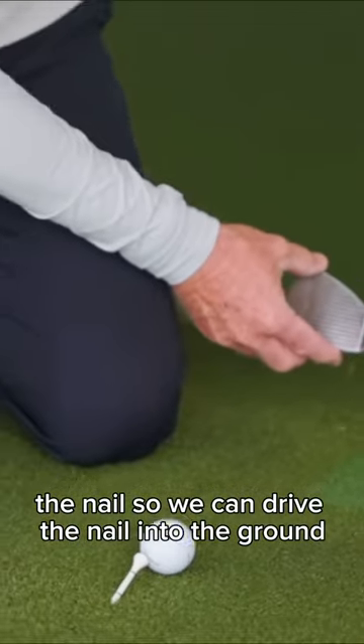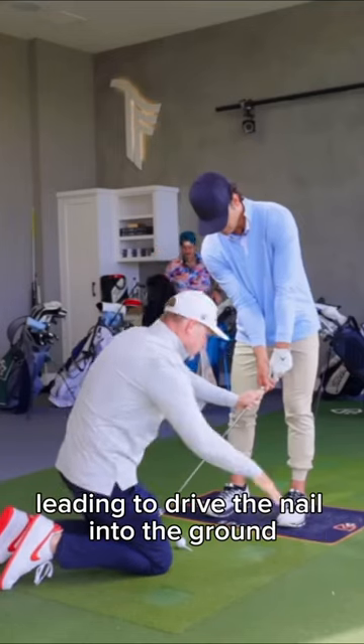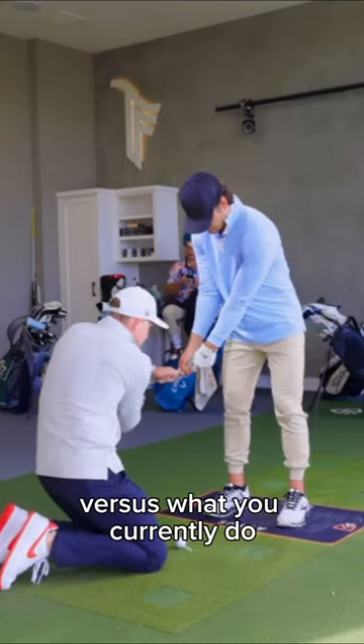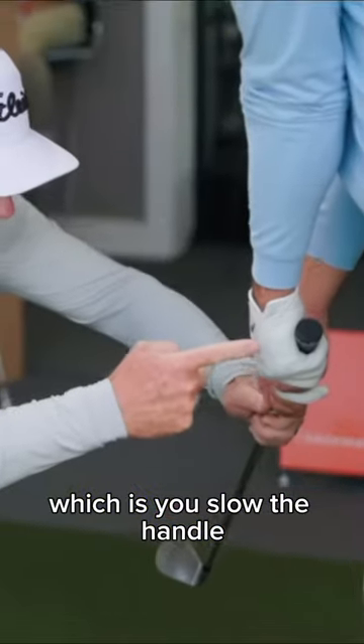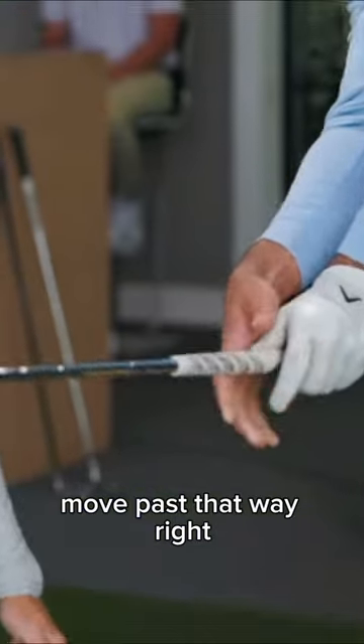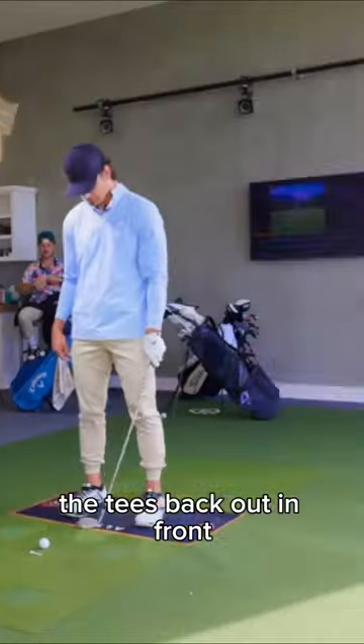So we can drive the nail into the ground — that's the handle leading to drive the nail into the ground. That drops the launch angle down and gives you the distance, and drops the spin rate, versus what you currently do, which is you slow the handle and let the club head move past. I want you to drive that golf ball as if the tee's back out in front, and let's just see what we get.